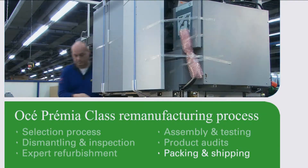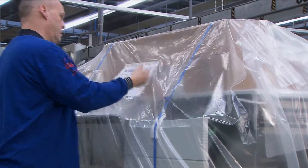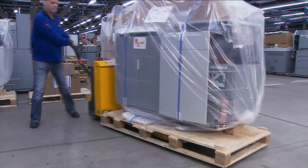Finally, the system is securely packed for shipping to its new user, where it will operate under regular service conditions, no different from a new product.